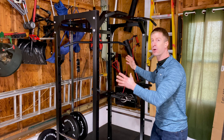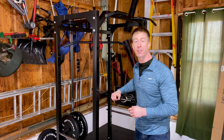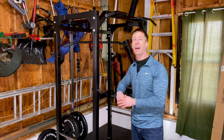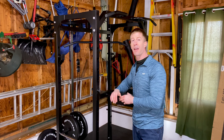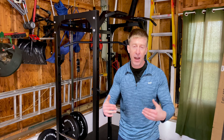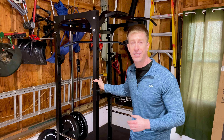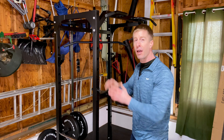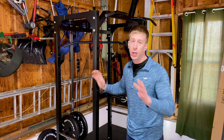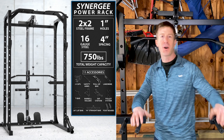There are four parts to today's video: the overview of this Synergy power cage and pulley system; the cons, because no piece of home gym equipment is ever perfect; then all of the pros; and finally the Fate of the Union, where I give my final thoughts after putting this power cage through its paces — to help you decide who this product is right for and who should avoid it.